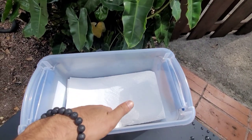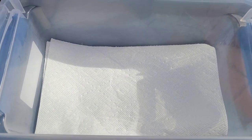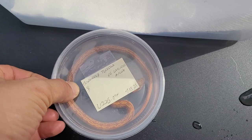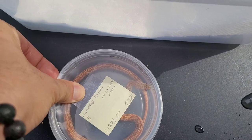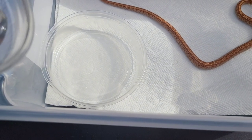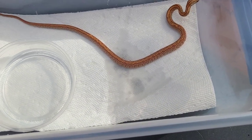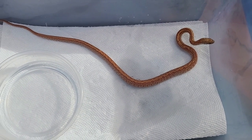For this sun-kissed female, I'm just using some paper towel and a paper towel roll which I'll put in later. Now this girl is in deep shed, so her colors are really dull — she should be shedding any day now. I'll put a little bit of water, just a small splash on the paper towel, to give it a little extra moisture and humidity so she can shed a little bit easier.